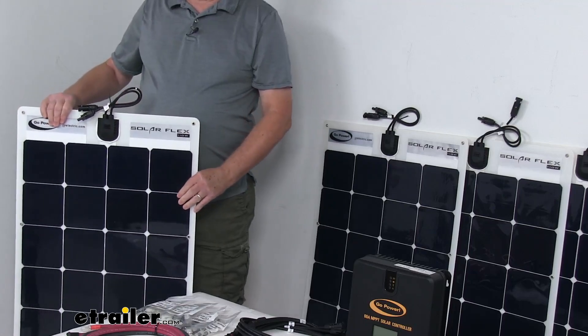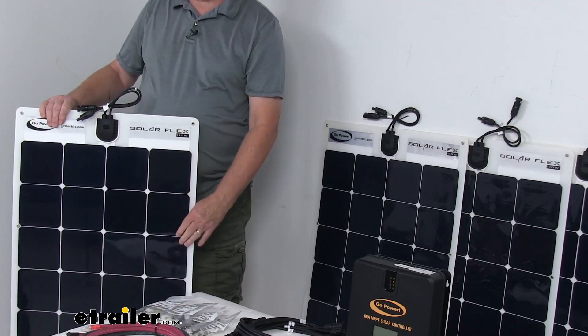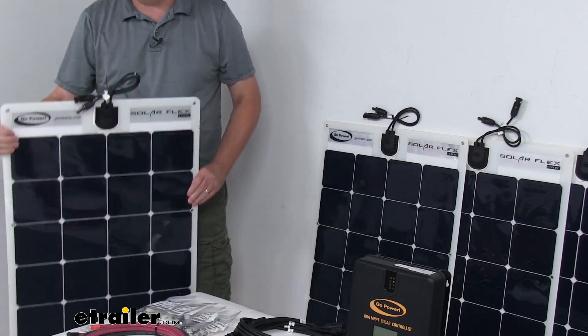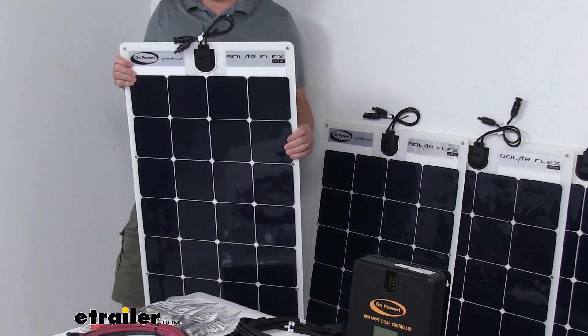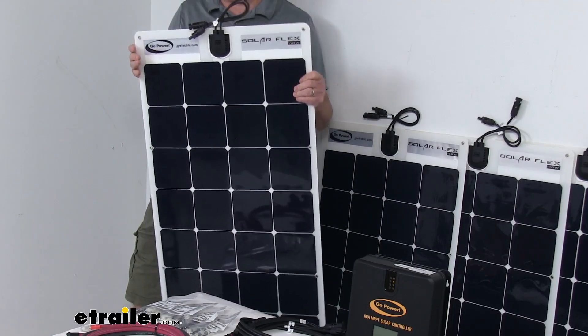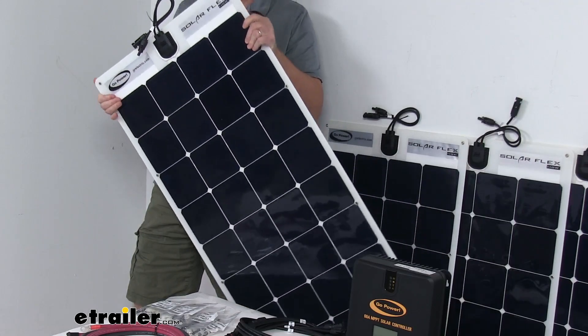The monocrystalline cells are high-efficiency cells that produce more power per square foot than any other panel on the market. The panel dimensions are approximately 21 and a half inches wide and 45 inches in total length.